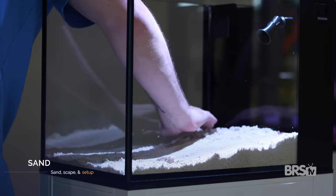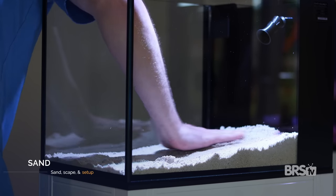I used about 15 pounds of the original grade Ocean's Direct sand with a two-inch sand bed in the rear of the tank and a one-inch sand bed in the front. It's really important that you only open the bag of sand when you're ready to use it and do not rinse the sand.